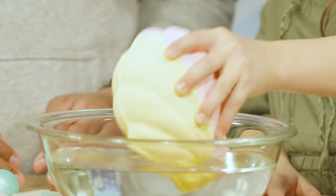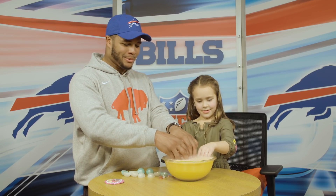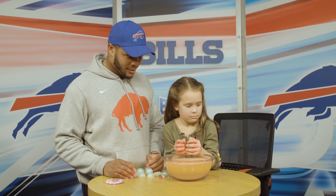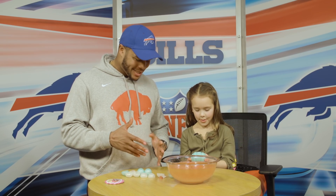Let's do it. You got it. That's way cool. The bubbles! That smells so good. Let's open the shell and see what's inside.